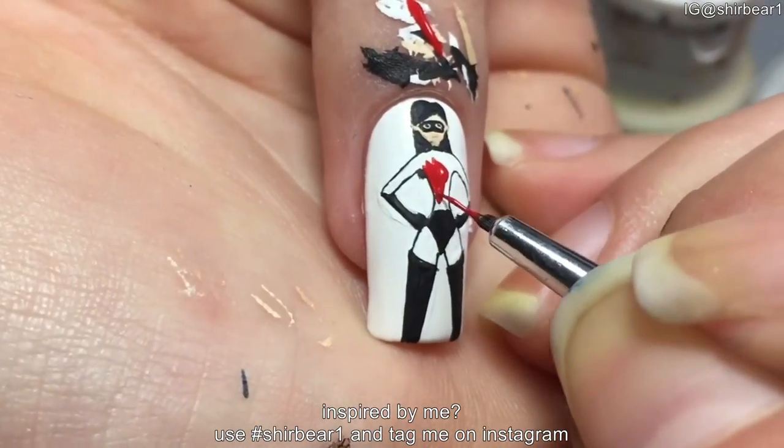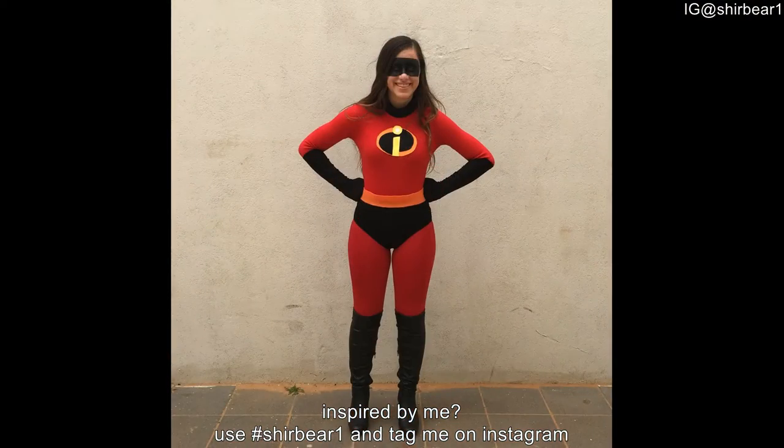Fill her outfit with red. Because this process is now really boring and it's the same, here is my costume that I did this nail art for. How awesome is that? I have wanted to dress up as Violet since the movie came out. Oh my god, it was like a dream coming true. And of course, it's a DIY. I did it by myself.